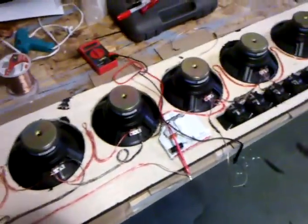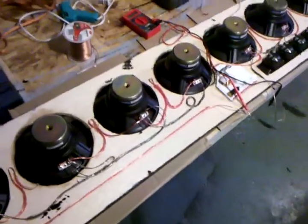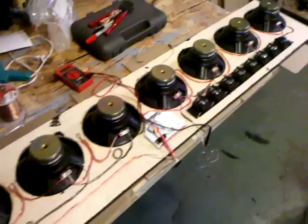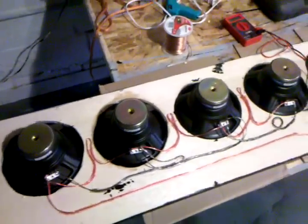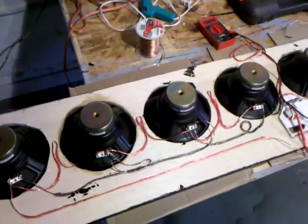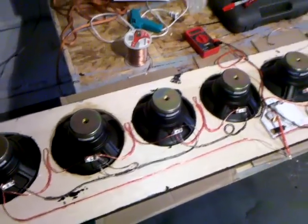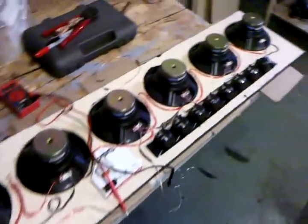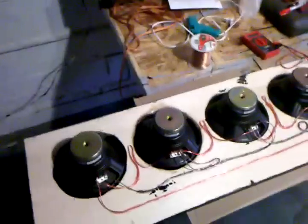Hey folks, we're going to look at some series-parallel wiring. This is for when you're going to wire several speakers into one input. I want to start off by saying that this design is a Bill Fitzmaurice design — a BFM design. BillFitzmaurice.com — you can go and look at all the designs he has. I highly recommend them; they're good designs. But the wiring is called series parallel.